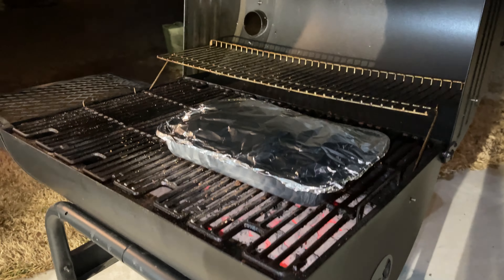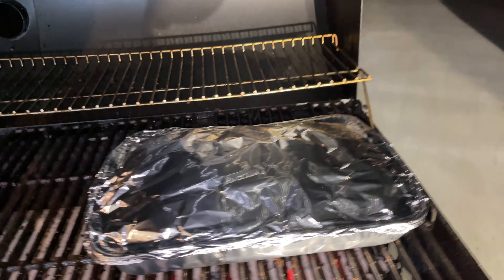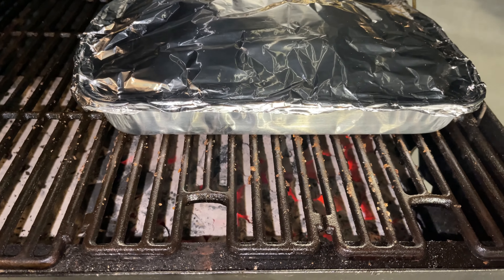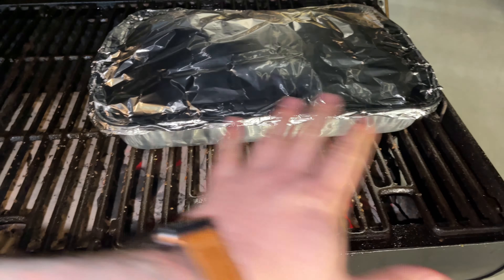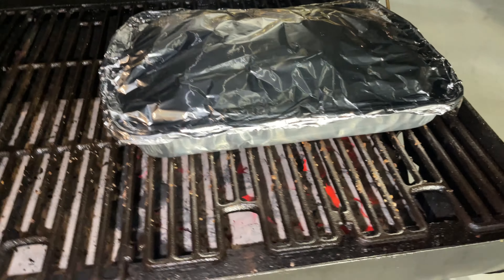The trick here is to try to have at least two areas on your griller — one hot area, and one area where you can move it aside when it's too hot so you don't burn your meat.